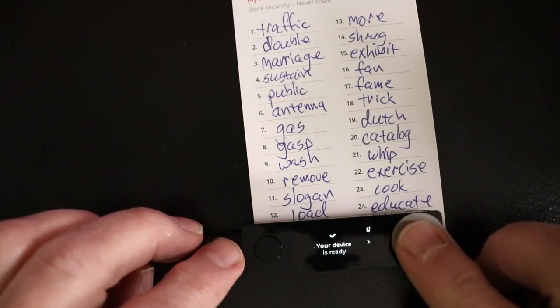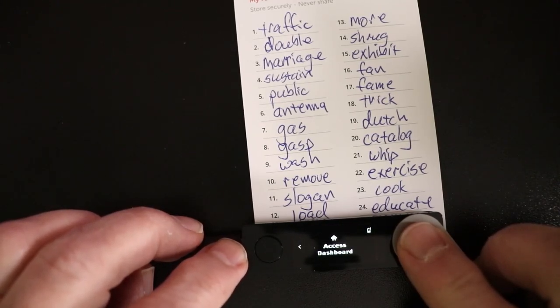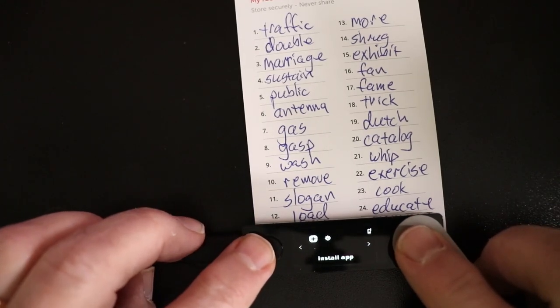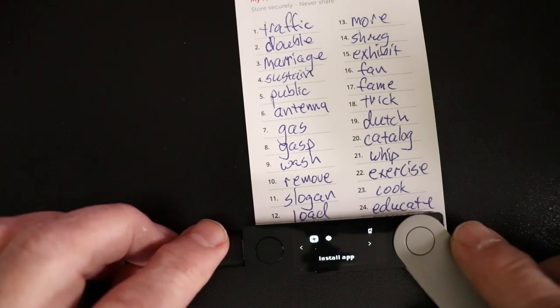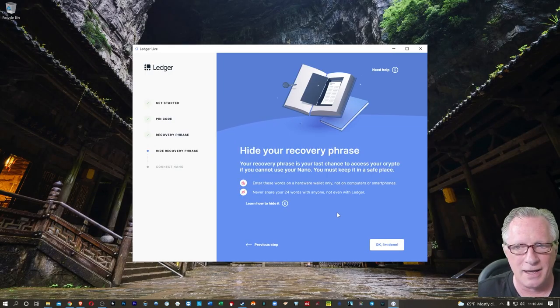When you get that last word in, you'll see this message telling you that your device is ready. From here, we can use the metal button to scroll over to the dashboard, hit both buttons, and that's going to take us to the home screen of the device. Once we've done that, it's telling us to hide the recovery phrase.